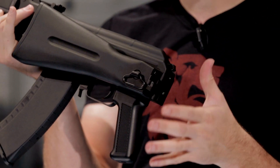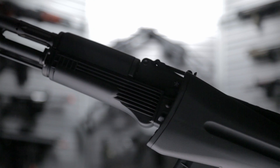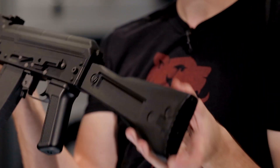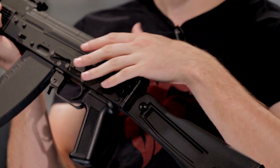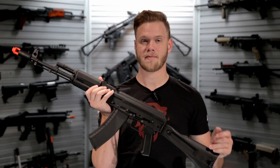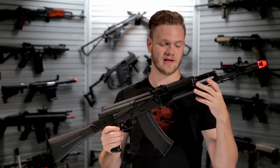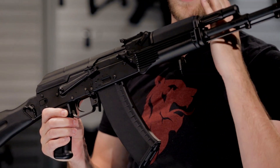The folding stock functionality can be activated with a button depression. Simply fold it and lock it in place — that keeps it very solidly mounted. To release it, simply depress the button on the back of the stock, pull it open, and lock it back into its extended position. Sling mount points are provided on the right-hand side of the AK on the stock, as well as the left-hand side of the front handguard.